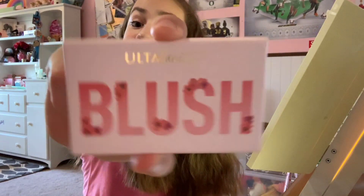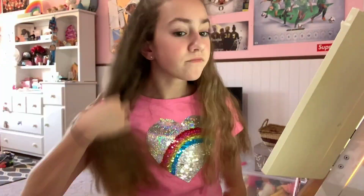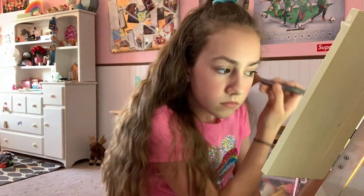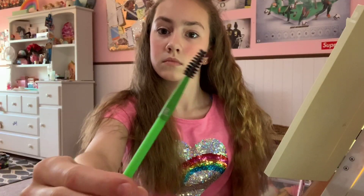Hey guys, today we are going to be doing a natural makeup tutorial, so let's get started. I'm going to start off by using some blush from Ulta with a nice fluffy brush. I don't actually wear makeup, I just like to do it for fun. Next, you should use an eyebrow brush to smooth out your eyebrows.